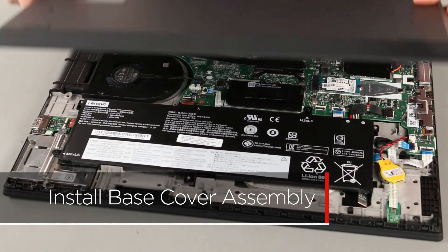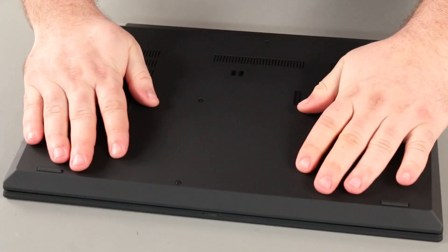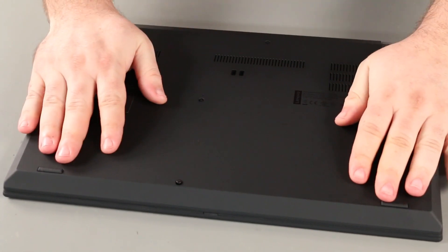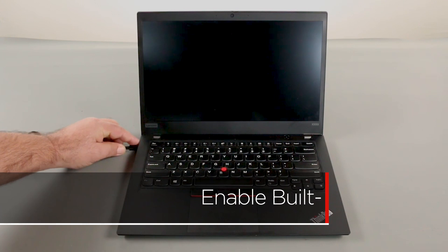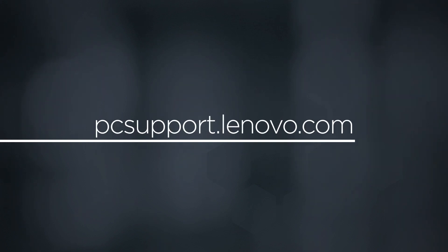Align the base cover assembly with the system and press down along the edges to lock the clips. Tighten the eight captive screws. Plug in the power adapter and connect it to your computer to re-enable the built-in battery. To learn more about your device, go to pcsupport.lenovo.com.